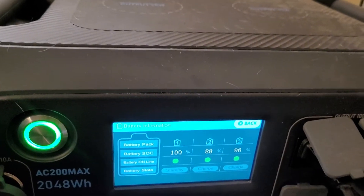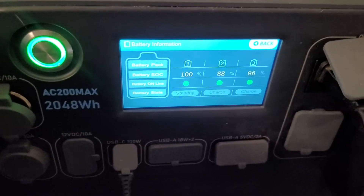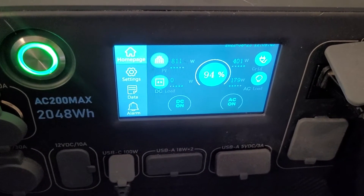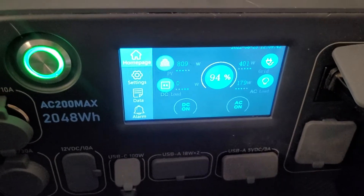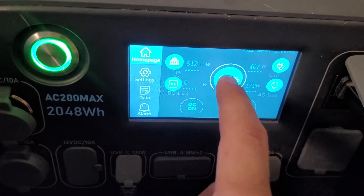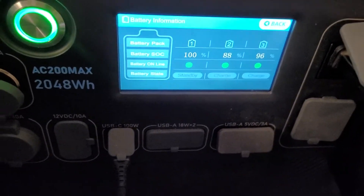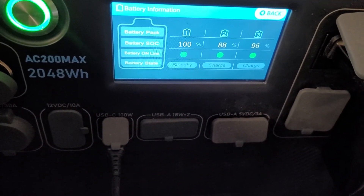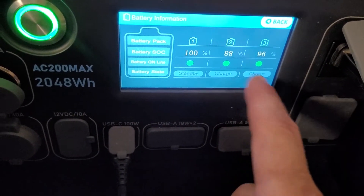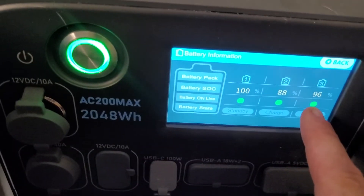Please comment below — let's get a discussion going on pass-through charging because I've seen several comments asking what it is and how it works. I've also heard that this unit will throttle down after it hits around 90%.